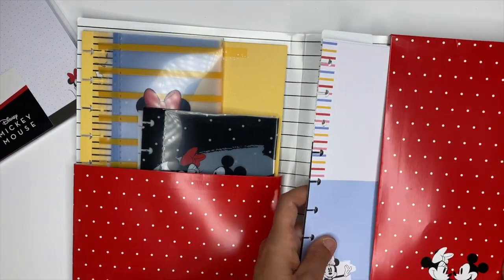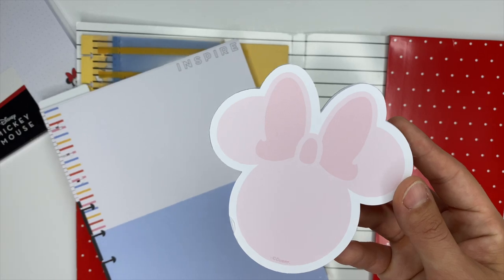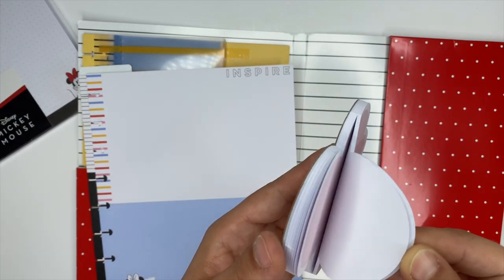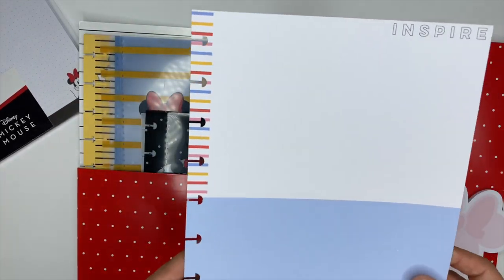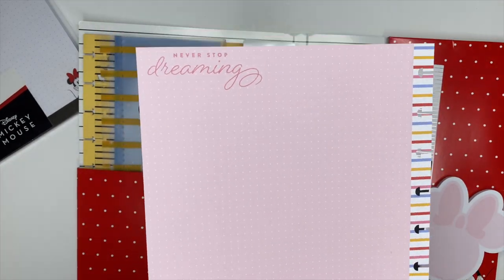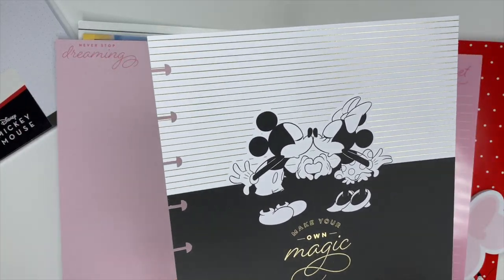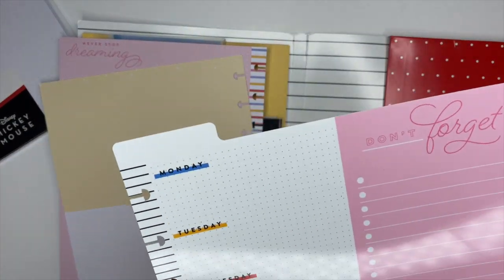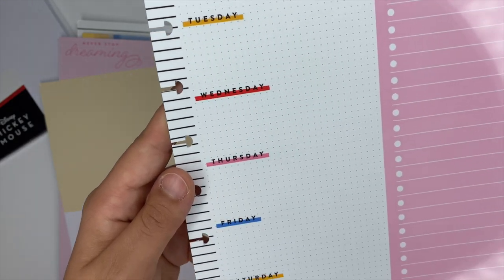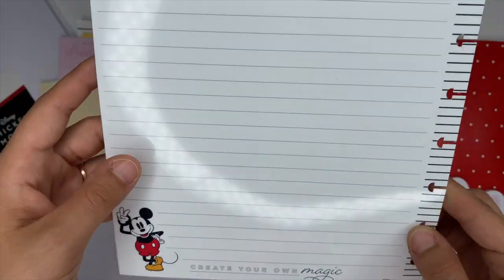Over on the right side there was a fun little surprise I didn't know was in here — a Minnie Mouse paper pad. Also included, which is something I absolutely love about these companion packs, is a vision board. The vision board has a blue and white sheet that says 'inspire' with Minnie Mouse on it; the back is all pink dot grid. Another sheet has Mickey and Minnie giving each other a big smooch in black and white, with the back in yellow and white that says 'goals.' It also comes with a dry erase board: the left side is labeled Monday through Sunday and the right side has a checklist. On the back there are lines and Mickey at the bottom that says 'create your own magic.'